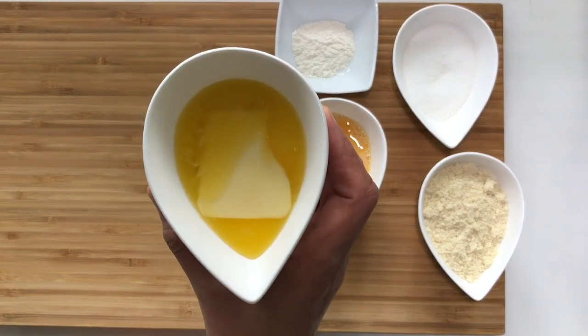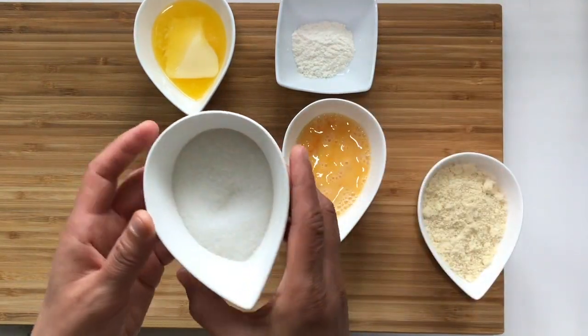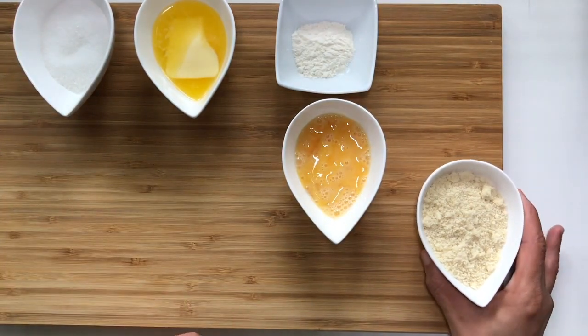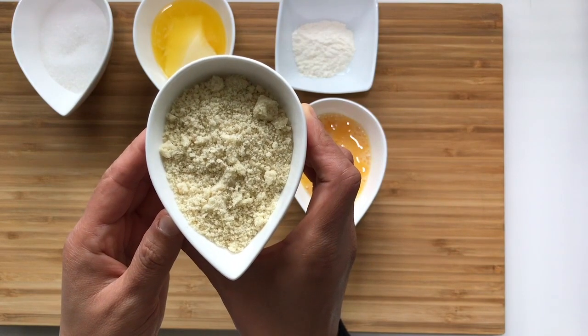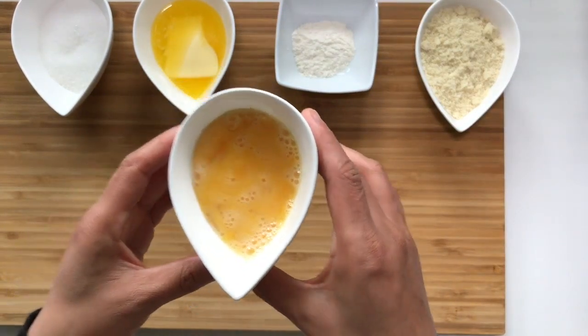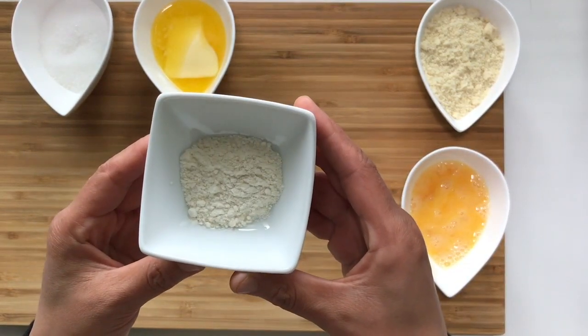For the almond cream you will need: 40 grams of butter, 40 grams of sugar, 40 grams of almond powder, 1 whole egg beaten, and 4 grams of flour.